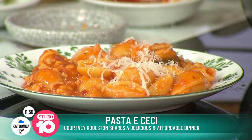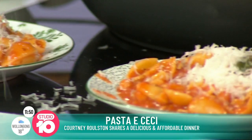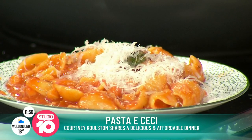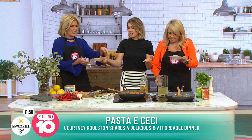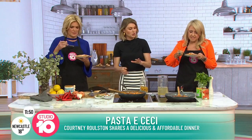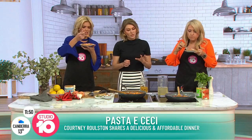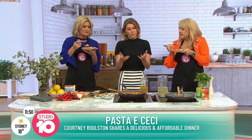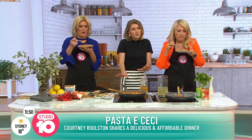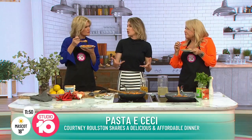A little bit of parmesan on top. Remember how we put the end of the parmesan rind in — just remember to take that out before you serve. Unless you're cooking for people you don't like, I would take it out. I reckon the kids would eat this too, even with the chickpeas. With the chickpeas, some recipes crush them with a potato masher to hide them, and you get a really thick, rich sauce.